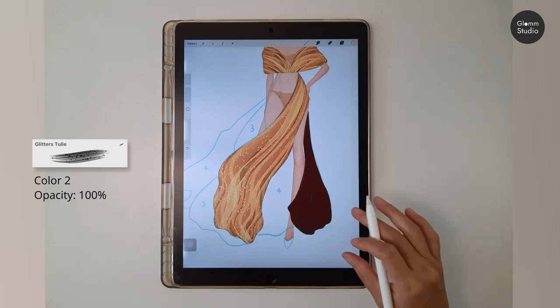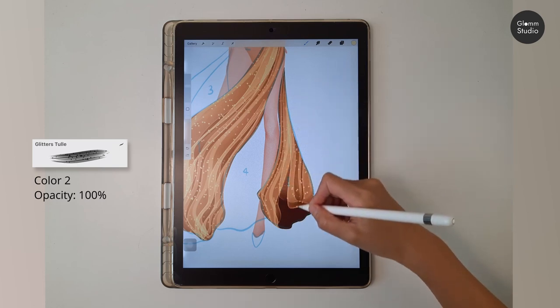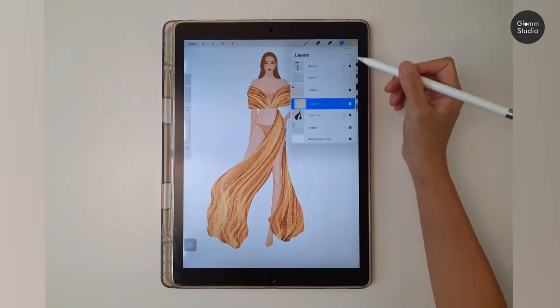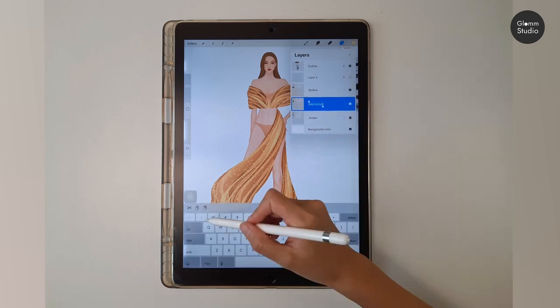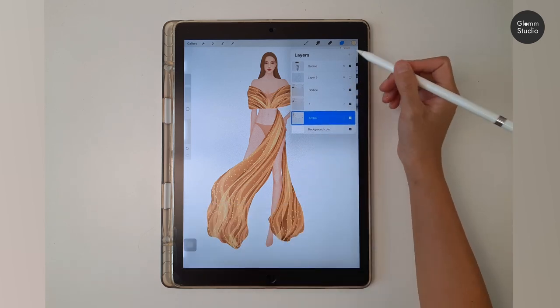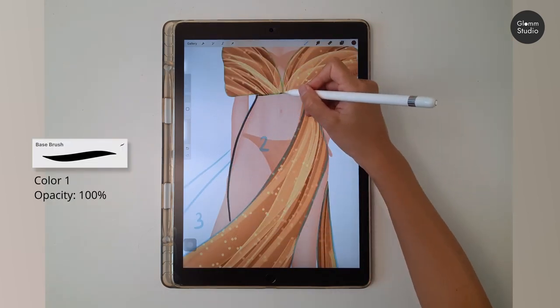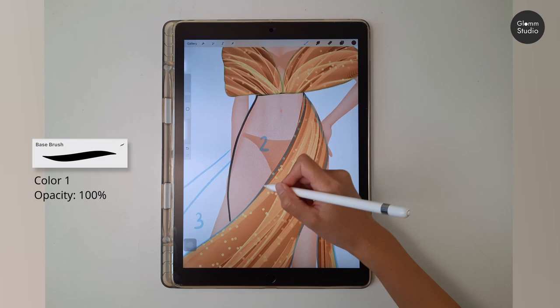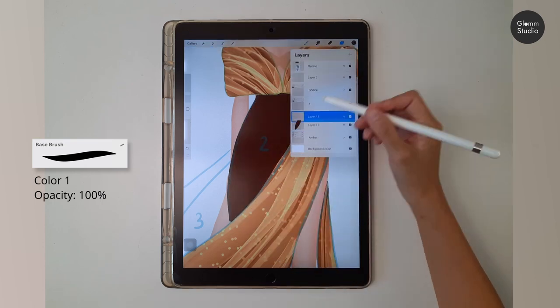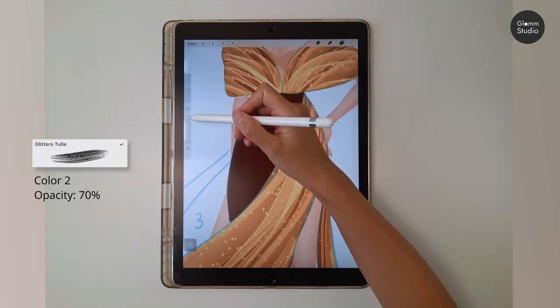You can make a small twist at the end of the skirt so it looks like it is flowing. Let's group this together. Next, create a new layer under the first piece and draw the base layer with the base brush and color number one.